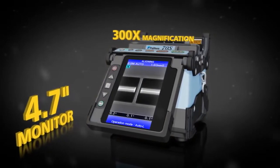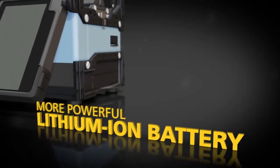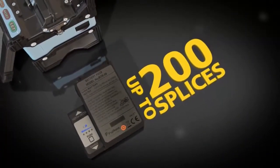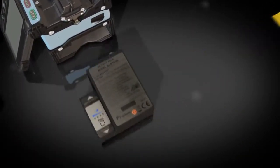Pre-installed training videos are included. The lithium-ion battery remains charged for up to 200 splices, and recharging is easy with the internal AC adapter.